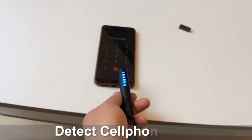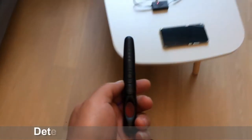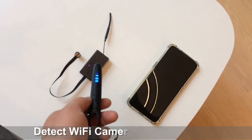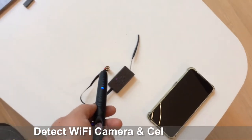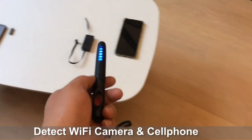Move the device close to a cell phone — it will sound an alarm, and the closer you get the more rapidly it alarms. Move it close to a Wi-Fi camera and cell phone, and it will sound an alarm as rapidly. When you move it away, the sound alarm will silence and the LED light will turn off.